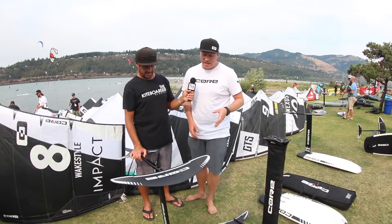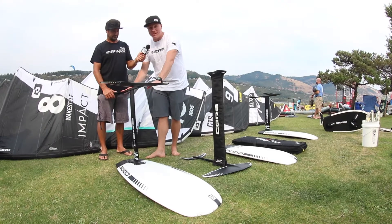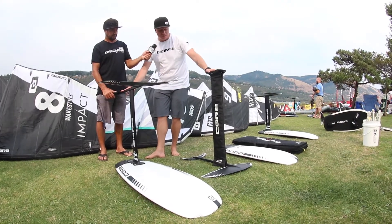Yeah, we've actually come out with some really nice stuff for foiling this year. It's the SLC lineup. It comes with two main sizes — we've got the 1250 kit and we've got the 1000 kit.